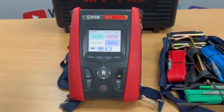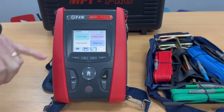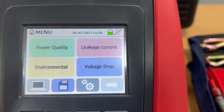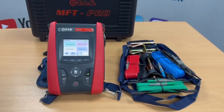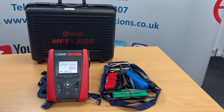We've also got voltage drop, so we can do voltage drop calculations, and with the same clamp meter used for power quality we can do leakage current measurements as well — we simply put that around the line and the neutral and the tester will tell us what's leaking to earth. Those are just some of the features on the MFT Pro and Pro Plus.